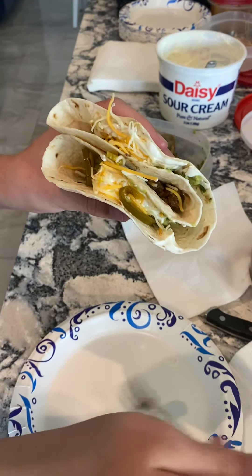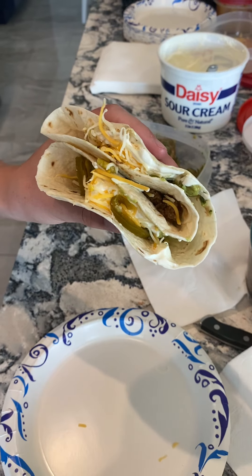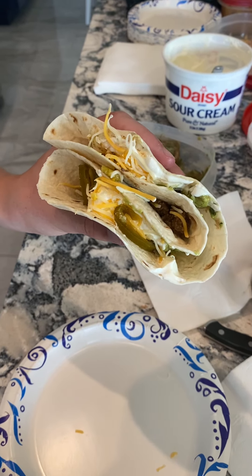And there you go — a double-folded flour tortilla with shrimp and beef. Very nice. Jalapeños.